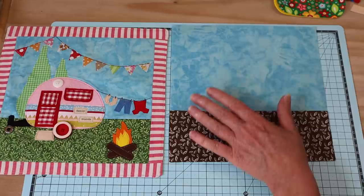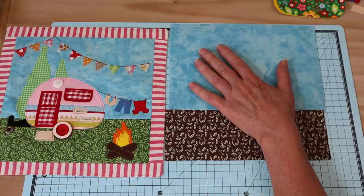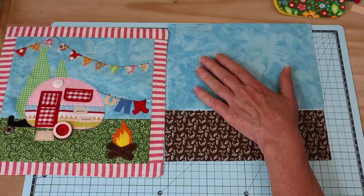Your measurements are written on your template pieces. Your lower panel is 7.5 centimeters by 22 centimeters, and your upper panel is 15.5 centimeters by 22 centimeters. From there we have all of our little pieces.